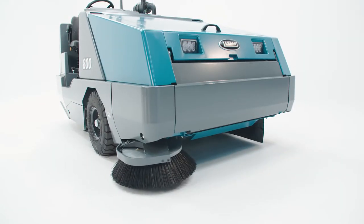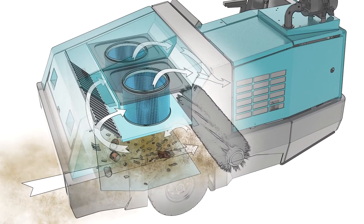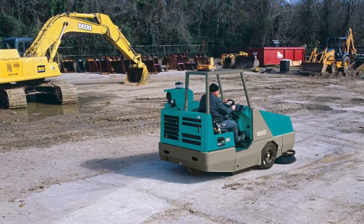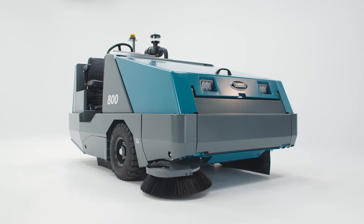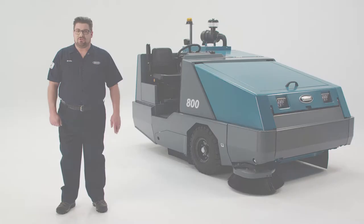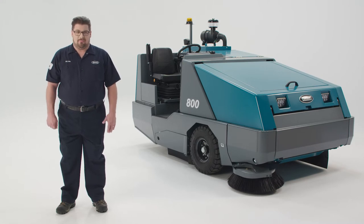The 800 is the largest and most powerful machine in its class, designed to sweep heavy concentrations of industrial debris, pellets, rocks, and glass found in the harshest industrial and manufacturing environments both indoors and out. The 800 Sweeper's rugged steel T-beam superstructure, bend-resistant steel back wheel bracket, and optional heavy-duty tower bumpers will stand up to your tough environment.